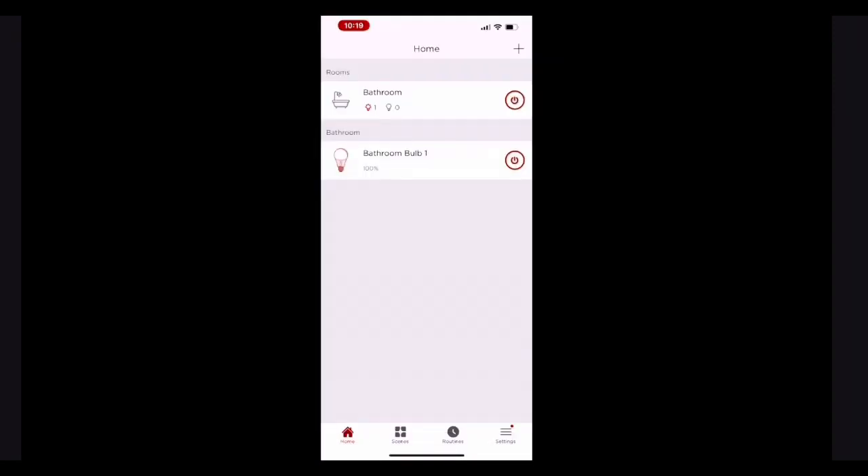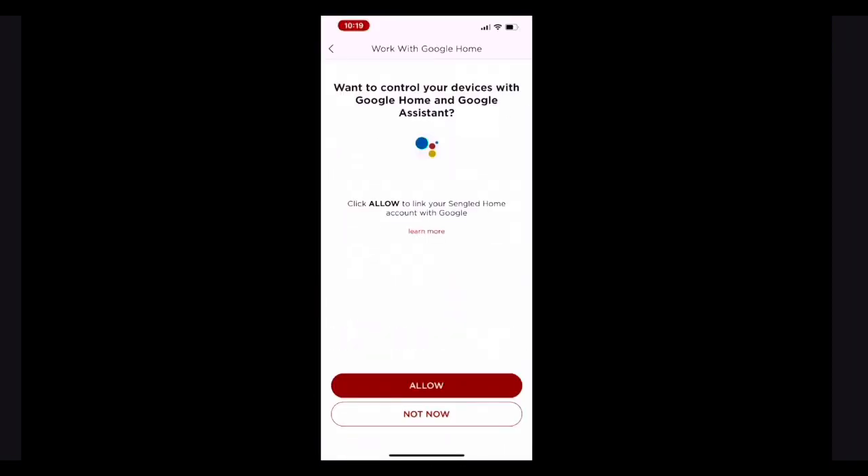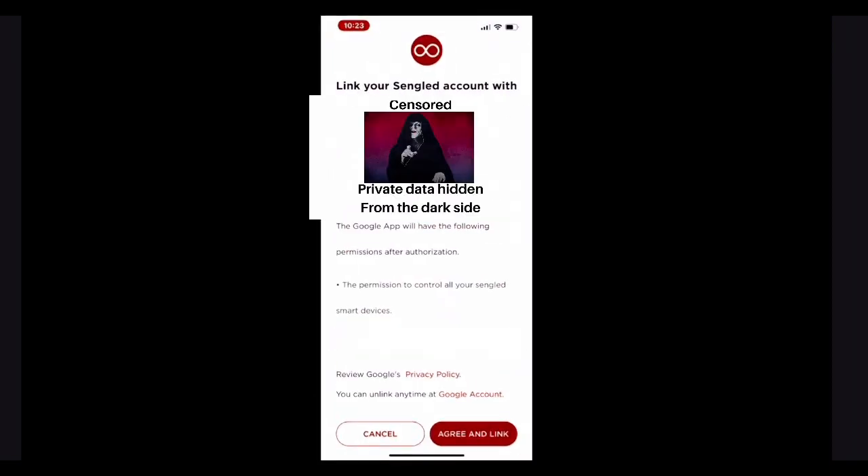Now let's set up the Google Assistant. Tap settings in the bottom right of your screen. Tap work with Google. Tap allow. Tap agree and link, and you're done. Now all you have to do is just hit OK.